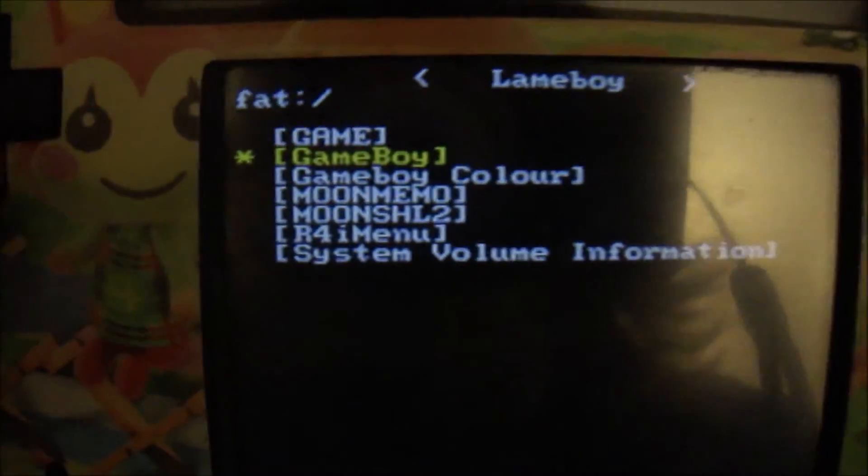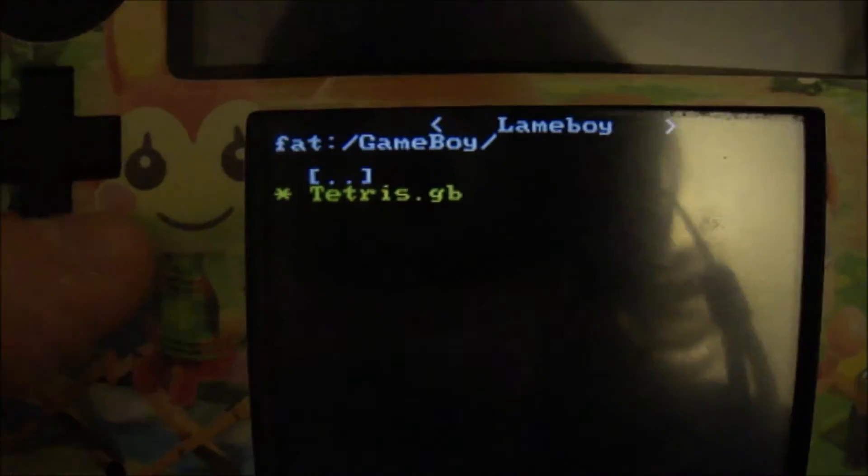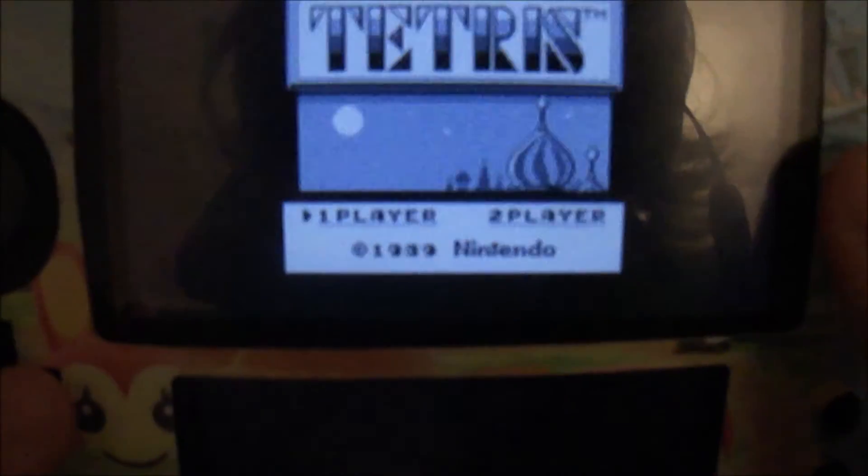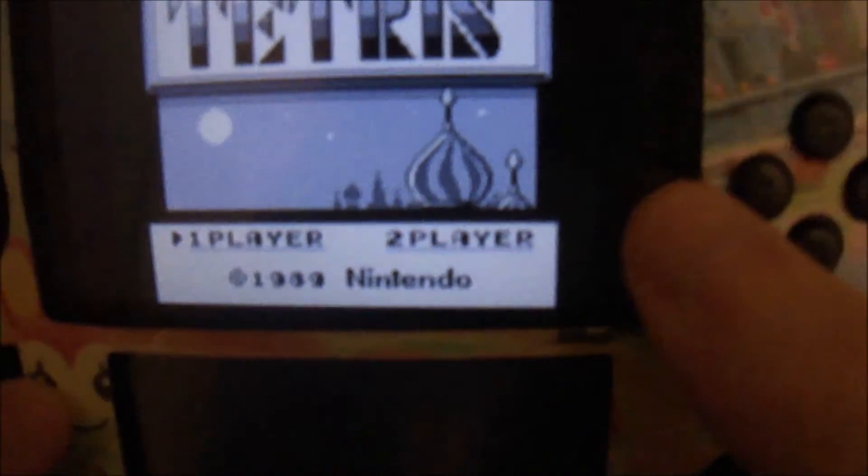You'll come up to this little menu. Let's play a Game Boy game — I like Game Boy games. Remember, it has to be .gb. Click A and it'll load, and it'll be on the top screen. Awesome. And to change the size, hit the Y button — makes it bigger.